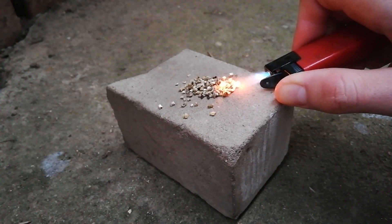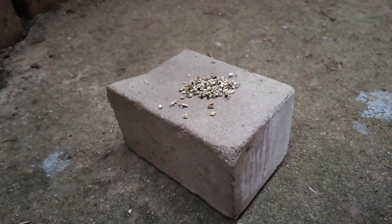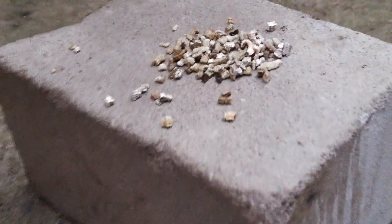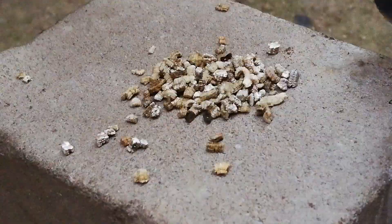So this is a naturally occurring mineral — magnesium, aluminum, iron, silicate. This is nothing toxic and it's pretty light stuff. It's actually expanding a bit and glowing.